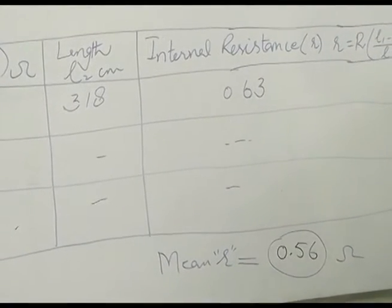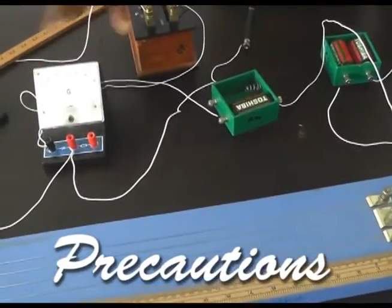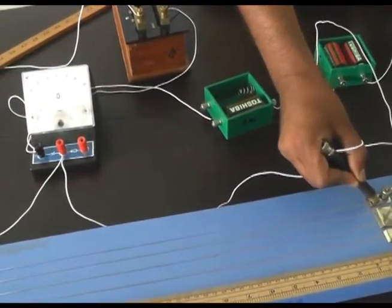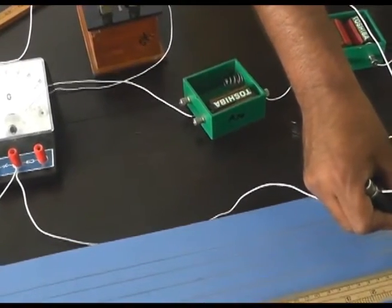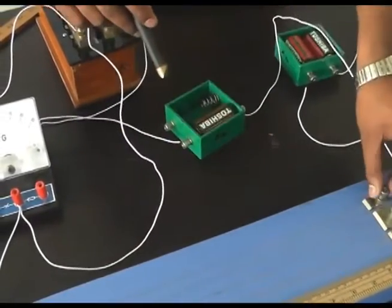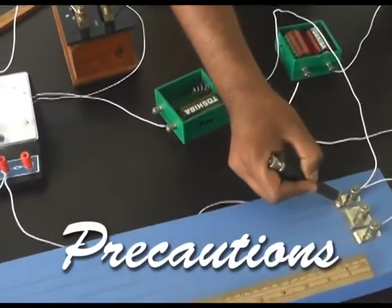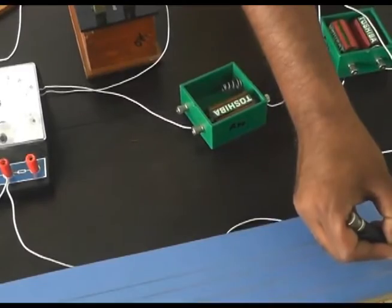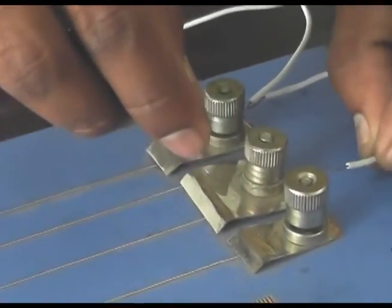During the experiment, first we check the opposite deflection of the galvanometer. When we connect the jockey at Point A deflection is on one side, and at Point B deflection should be on the opposite side. If both deflections are on the same side, the connections are wrong — reconnect the wires properly and repeat the check until deflections are on opposite sides.